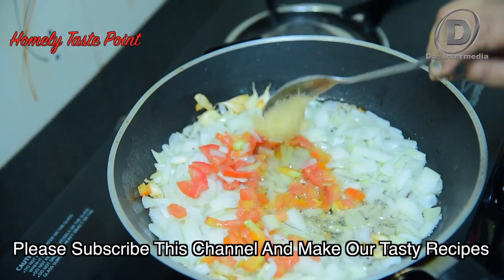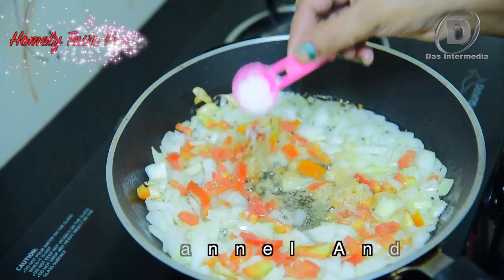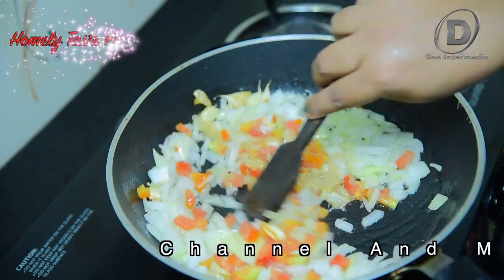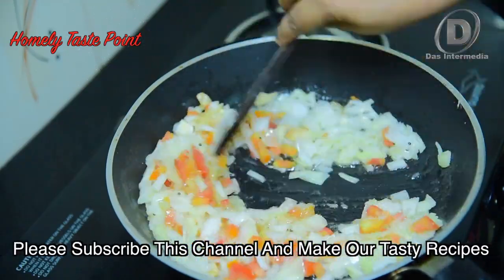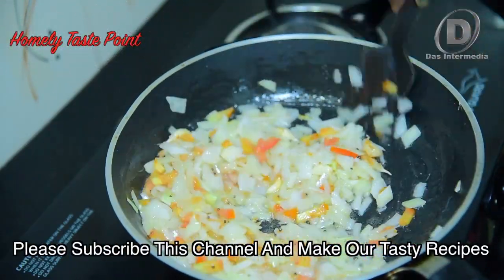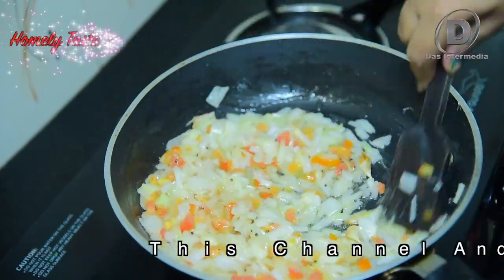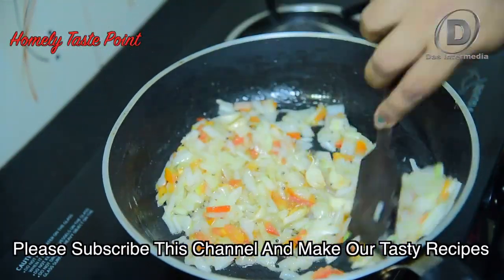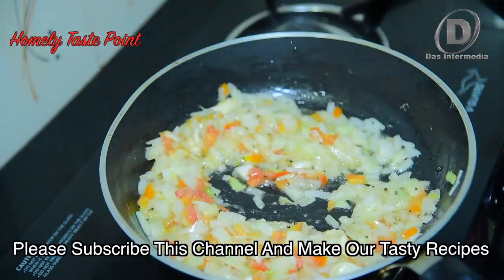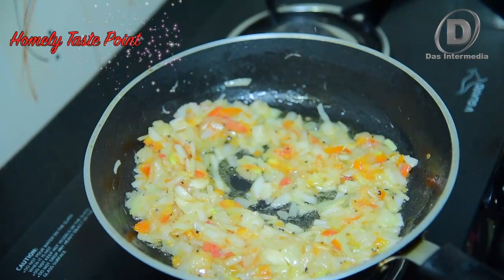Put 1 spoon of ginger paste. Put a little bit of a spoon. If you want to make it a little bit fresh, then you can put a little bit of fresh water.